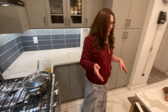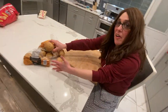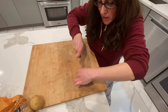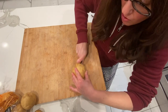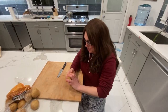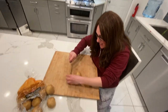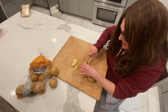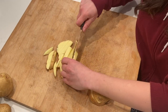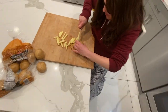While the oil heats up, we're going to cut potatoes. I like to slice them this way — I like to do them pretty thin, and they taste better when they're thin.